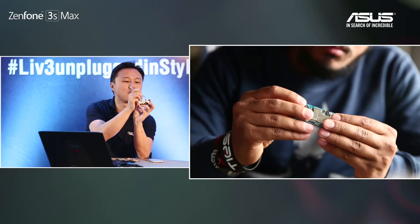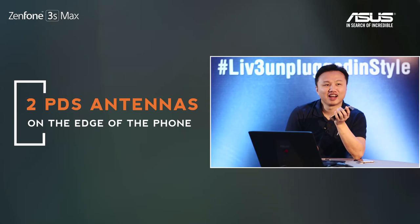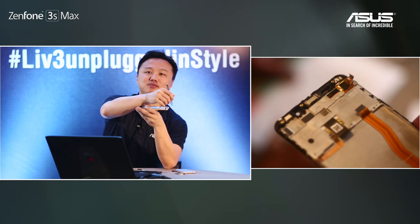There's one more thing — the antenna. There are two connectors here leading to the antennas, and we have two antennas inside. The antenna is on the edge in silver — this is called PDS technology, or Print Direct Structure. One antenna handles Bluetooth and Wi-Fi; the other is a diversity antenna. The main antenna for 3G, 4G, and calls is at the bottom, so we need a second antenna on top to support signal strength when you're holding the phone.